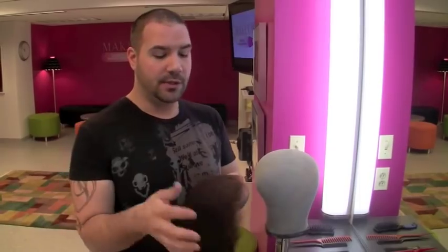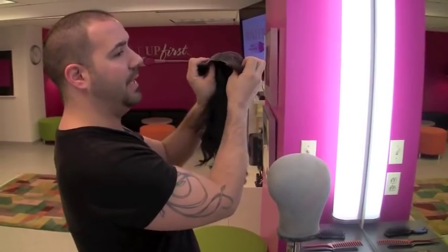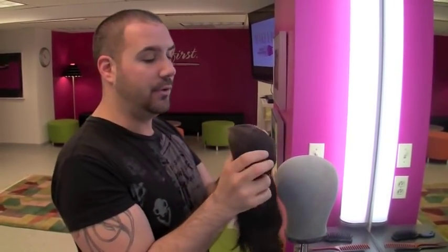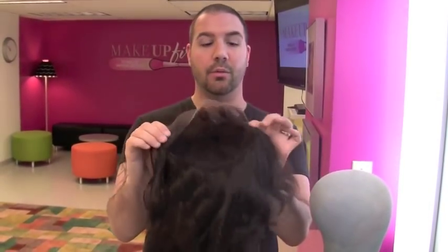We'll take our lace front wig. There's a back and there's a front. The front is the soft lace, the back is a medium lace — it makes it more durable for use. We're going to handle this in a delicate way over the ear, which is the conjunction between the front and the back. Make sure all the little hairs of the wig are out of the lace.